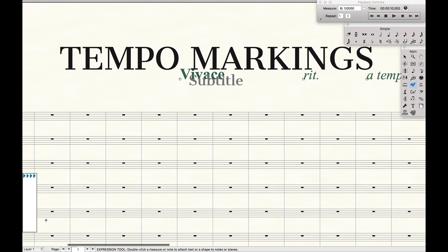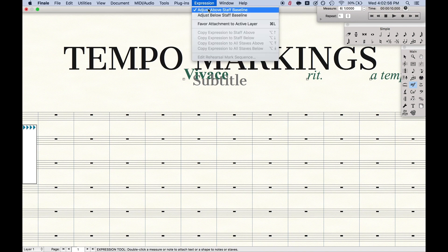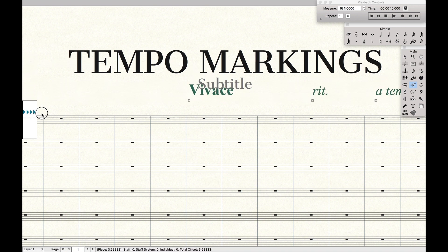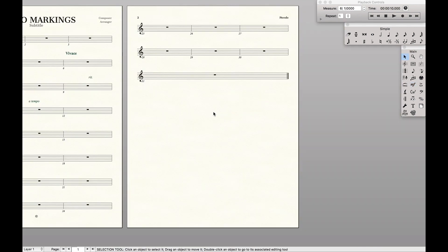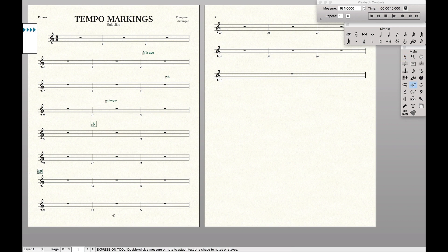If for some reason you're getting this dialog box below the staff instead of above it, just go up to above staff baseline — there's also a below option for things like dynamics. As you drag this up and down, at the bottom of the screen you can see exactly how far away the staff is from the line. We're going to look at the last number, total offset, and I found that about 5.5 works really well. As close as you can get to 5.5, and you'll see it's a nice distance above — both in the score and in the parts.